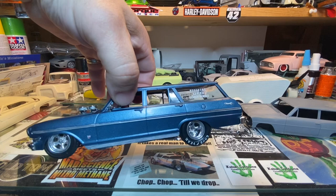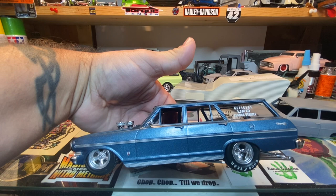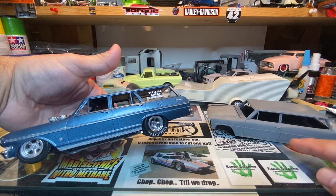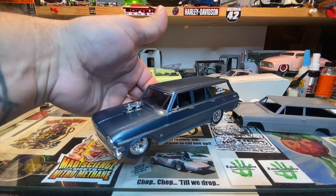It turned out pretty good for what it is — trying to kit bash a 66 pro street chassis underneath the 63. They're pretty close to one another but there are a few differences in the years of manufacture. The 63 was based off the old promo style 63 Nova from when it came out. The 66 Nova body kit I think came out in the mid-70s, so you have technology differences between the mold manufacturers.